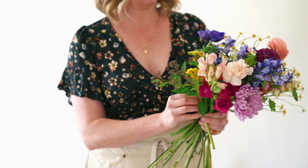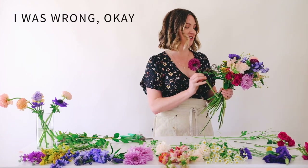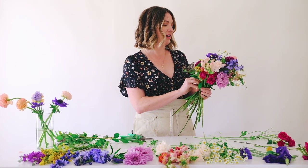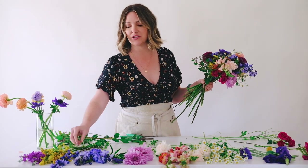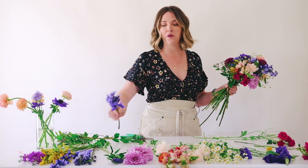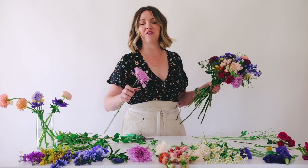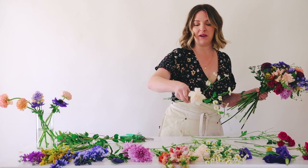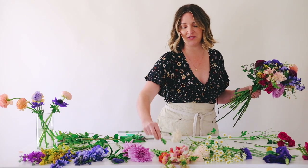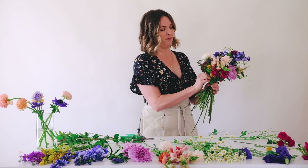One thing Amy the Floral Coach said that I wasn't sure about — but she was right — is that with the spiral technique you can lay the bouquet down and walk away. Usually florists will know: when you start a bridal bouquet, you do not lay it down and walk away. So I was nervous to try it, but when I was practicing I did that, picked it right back up, and it didn't lose its shape. This last collection I built all my bouquets with that technique.